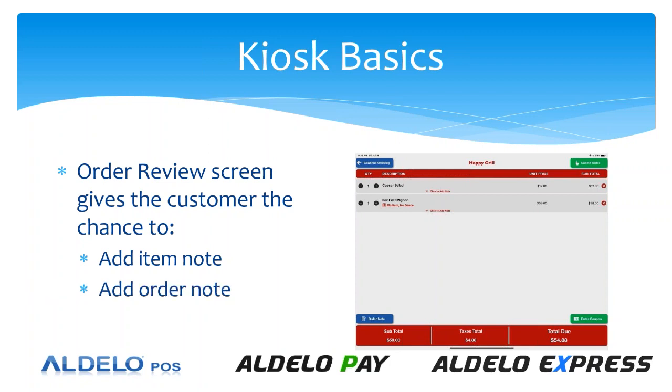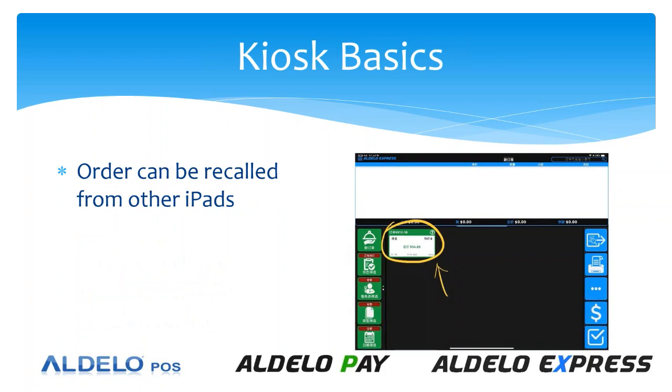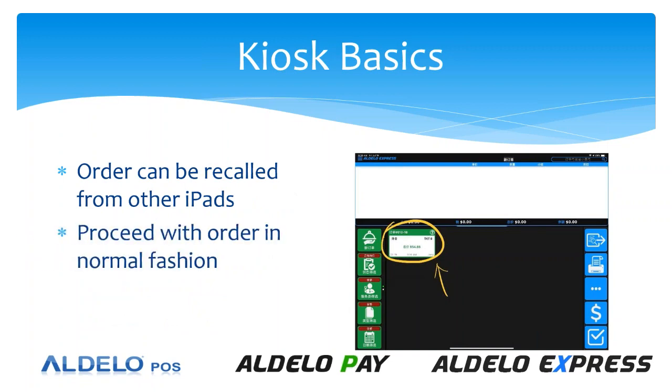You also have the ability to put in an order note for the entire order. Then on the top right-hand corner, that green button is the submit order. Once that order is submitted, it goes to the kitchen and is able to be recalled on any of the other iPads — it goes into the recall order queue available on all other iPads. At that point, staff can proceed with the order in the normal fashion: they can add to it, modify it, make changes, apply discounts, and so on. It then becomes like a normal Adelo Express order and can proceed normally.